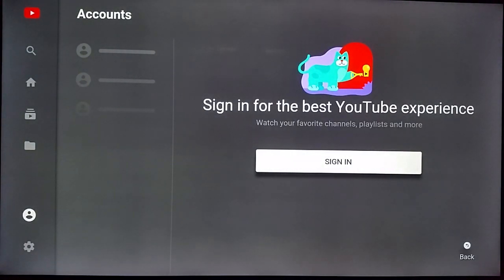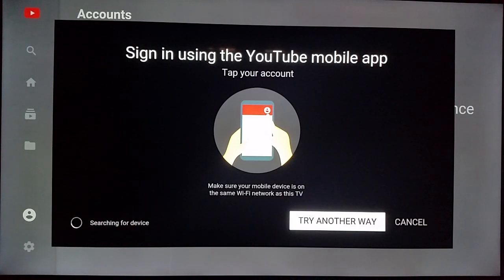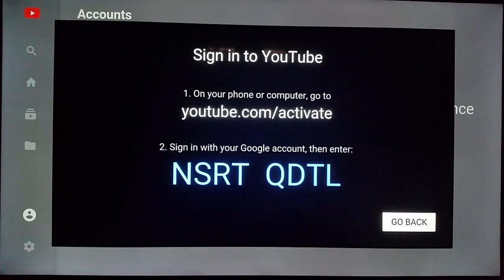Go over and click the sign-in option. It says you can sign in using the YouTube mobile app by tapping your account, but I prefer going into my web browser and linking my account that way. So go to 'Try Another Way' and it'll give you a code. Simply go to youtube.com/activate and type in that particular code. I'm going to go do that on my computer and come back to show you how it looks after logging in.